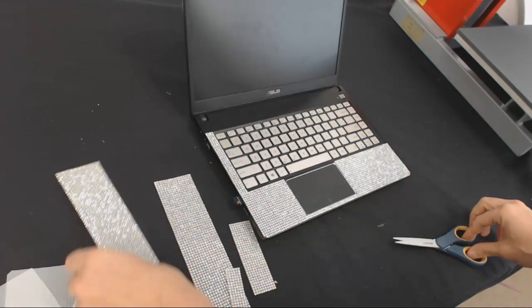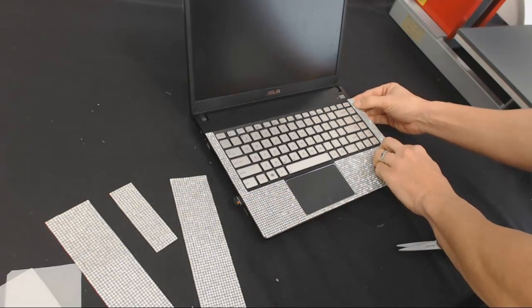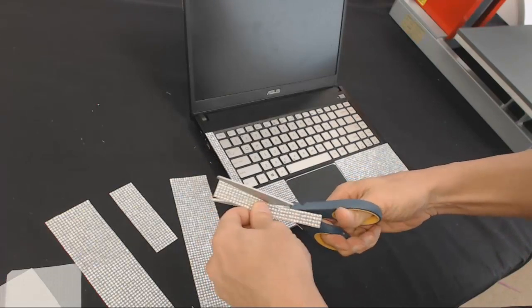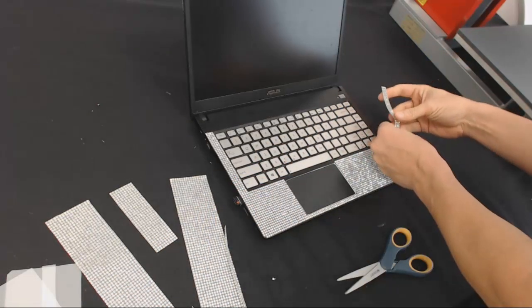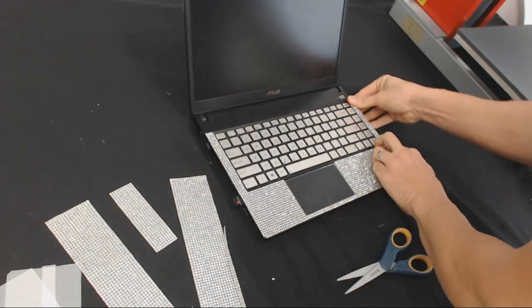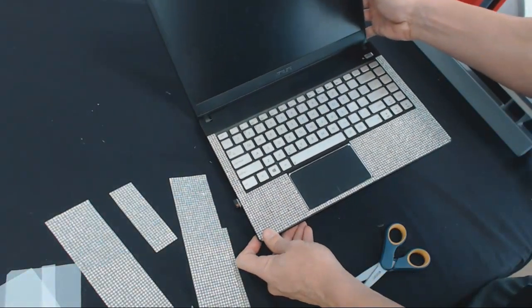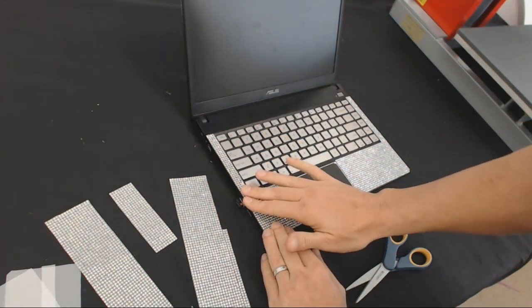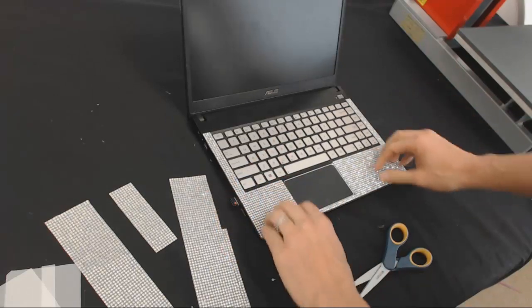That same piece should fit over here the way we're working it — and of course it does. We're going to go four rows again, four rows of stones, cut right down the middle, and line them up stone for stone right along the edge. Looking beautiful — I can't even see the seams again. The stones are so close together it looks like the computer was built this way with the rhinestones on it.